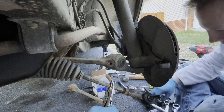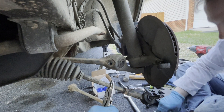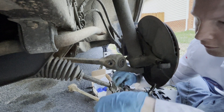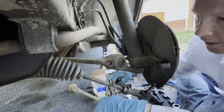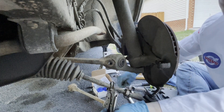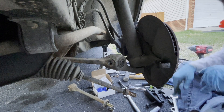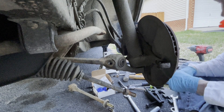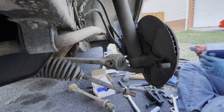You are going to need an alignment after this. I'm doing a hobo alignment to start with, which means I'm going to try to put my new tie rods back where my old ones were. Then I will take it to a shop who can do an alignment — the whole idea is just to get the alignment close enough that you can drive it. Everything's off. I'm going to start putting things on. We're running out of light but we will try.